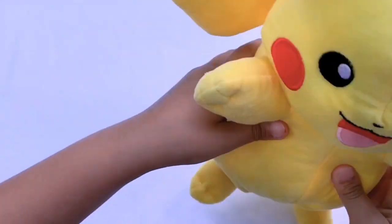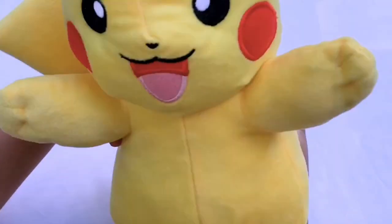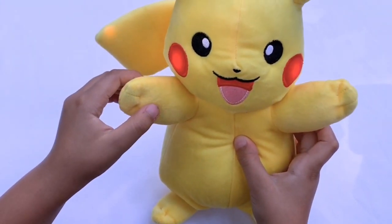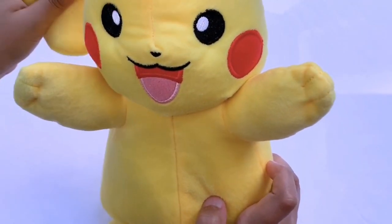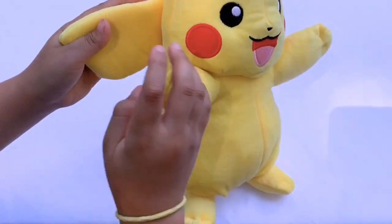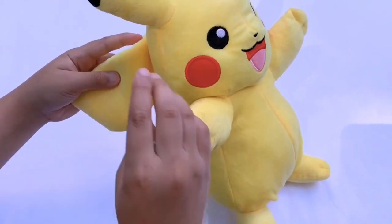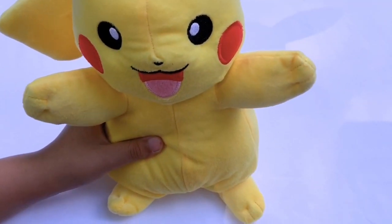And here he is! Batteries are not included, but I've already added the batteries, so let's see what it does! Oh my gosh, it sounded like zapping! So his tail is very fluffy and soft. And here's his cheeks — they just lit up. And here we have the light bulbs in his tail.